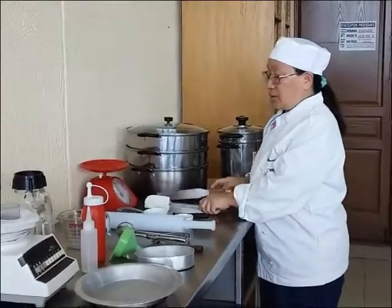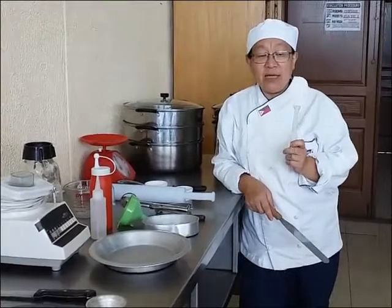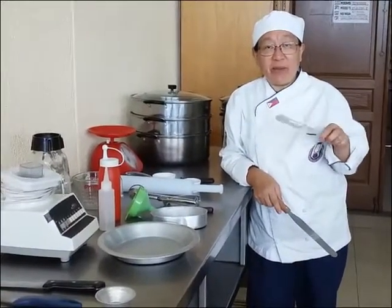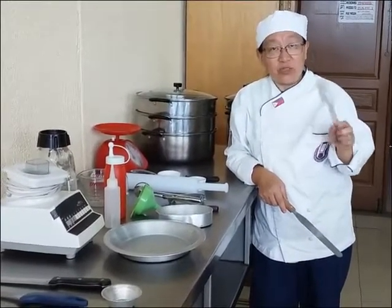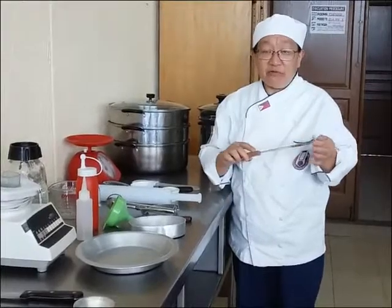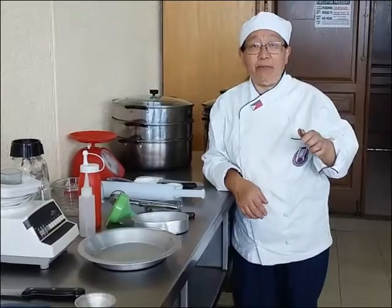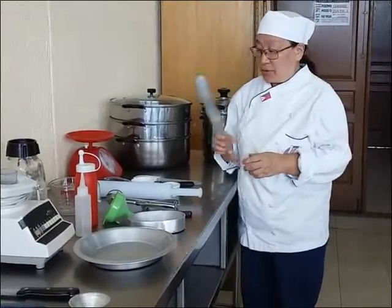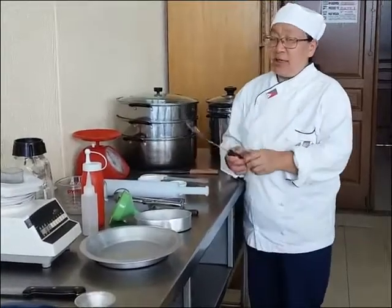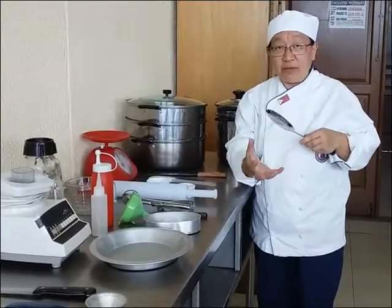We have two kinds of spatulas — a metal spatula and a rubber spatula. The rubber spatula is for scraping things from your pan or mixing bowl. The metal spatula is for baking, leveling off, or lifting things you have cooked. We also have a strainer for frying to remove oil and let it drip.